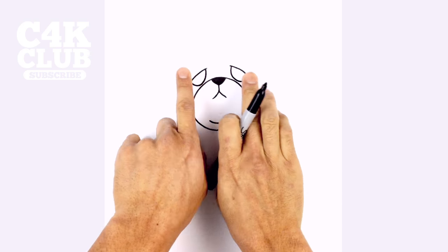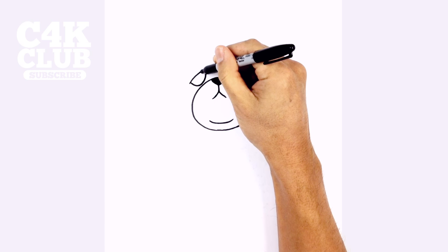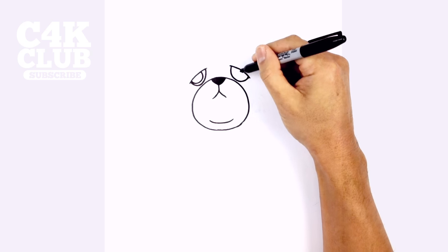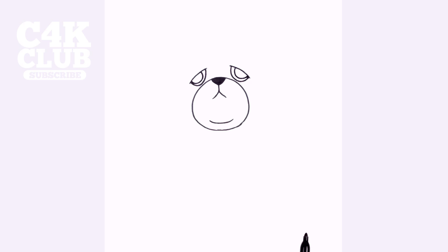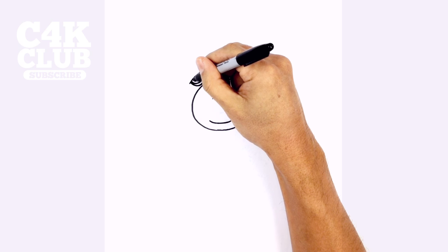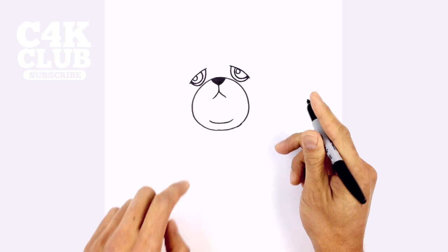We're going to put the eyeballs sort of pointing outwards. So we're going to tuck in a smaller half circle along the top of the brow. Stepping over from the inside of the eye, we're going to curve around, down to the bottom, and then tuck that in on top. Do the same thing on the right side — stepping over, curving down and then over towards the right. Let's draw a little highlight circle along the top: we're just going to tuck in a half circle on the left, and on the right we'll draw a full small circle. Let's color the eyes in black.